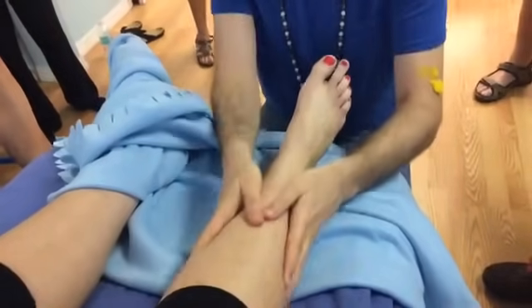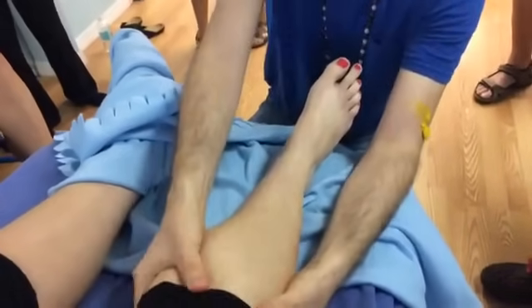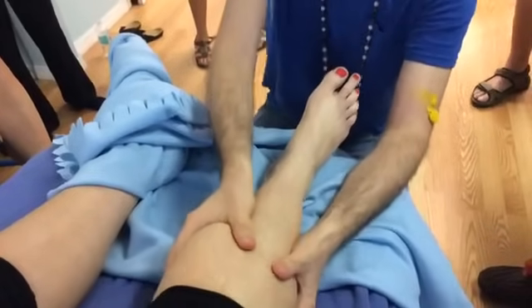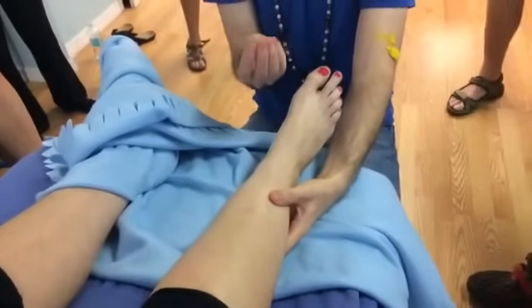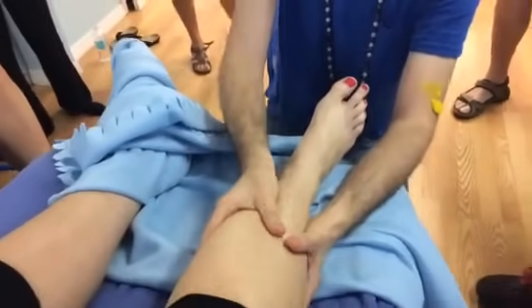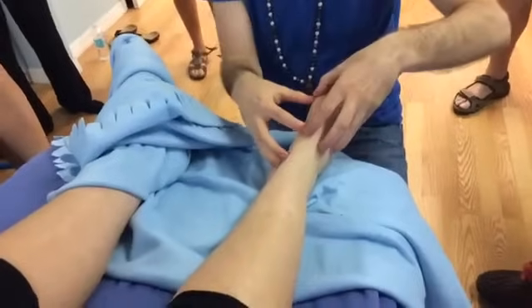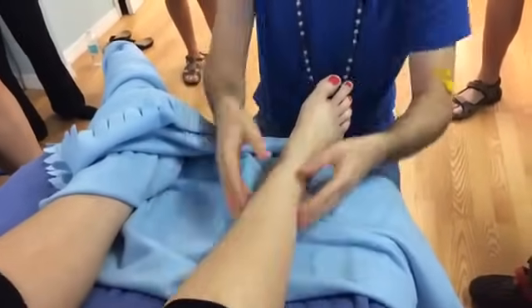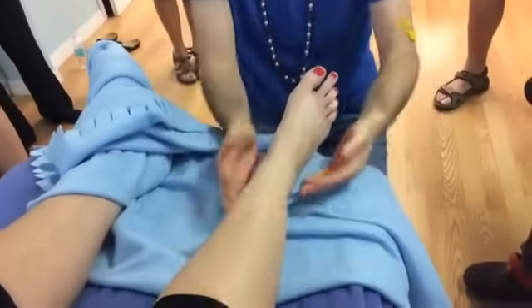If you wanted to be technically lymphatic, you could go upward instead of downward. From a reflex perspective, we do calf massage pulling downward because we're not intending to move fluid here — we're massaging the muscle and assessing tissue texture, checking whether the calf is cold or just the extremity is compromised. But you could do more lymphatic strokes if you felt it was necessary.